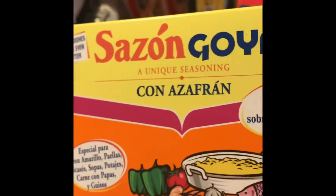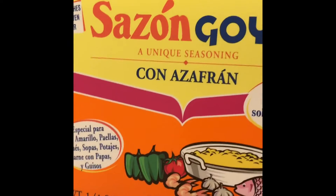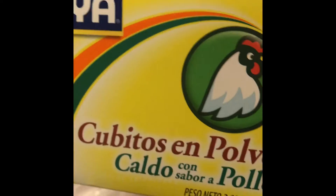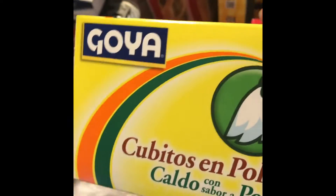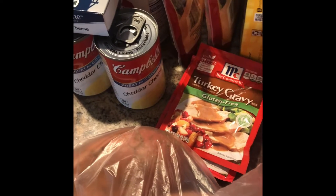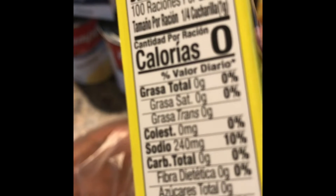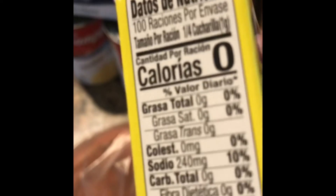I love to add sazon to make my yellow rice, and you can add it to other things too like chicken. So we keep this on deck. Today I discovered something I had never seen before, so I had to get it. Goya has powdered chicken flavor bouillon cubes, and their sodium count is much lower — 240 milligrams — which isn't great, but it's a lot better than other brands. So you might want to check out Goya's chicken bouillon cubes.